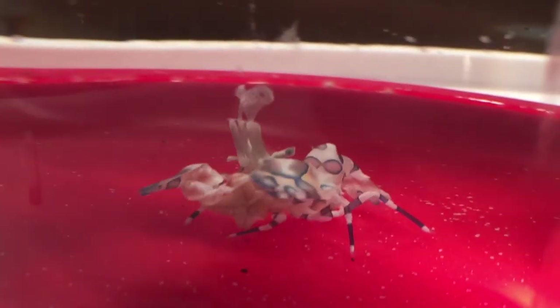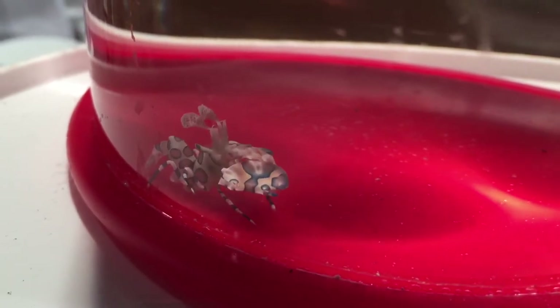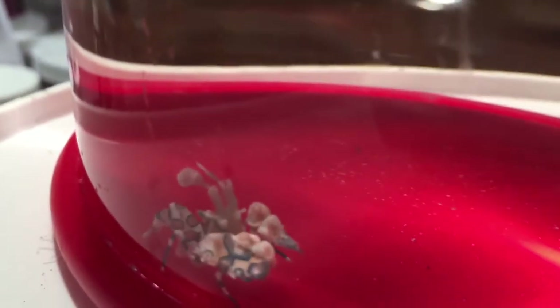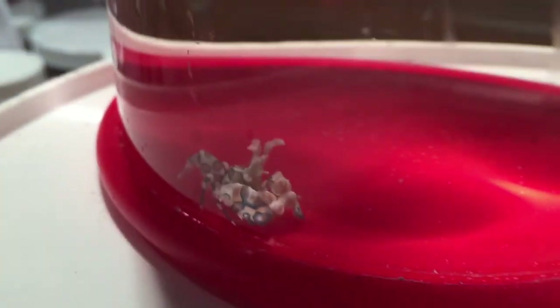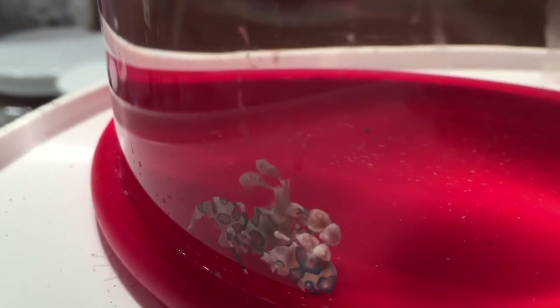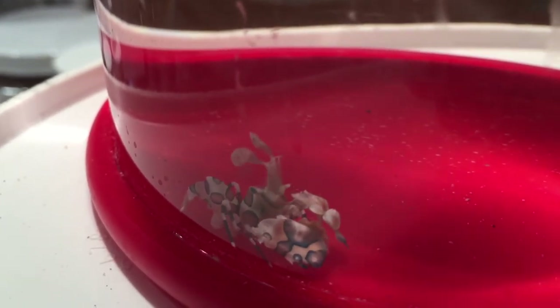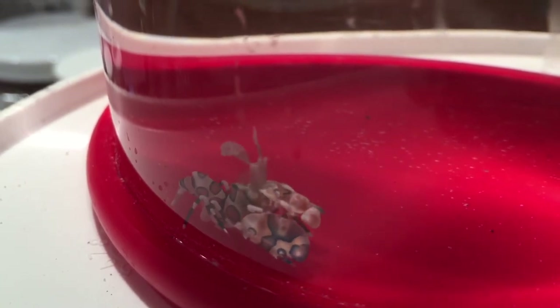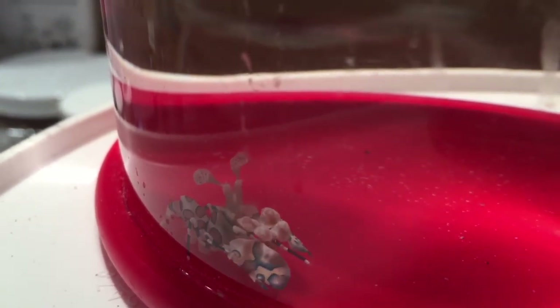Look at that — he's hungry! This is how you get rid of the little starfish in your tank. These guys are awesome. He's feeding on that little starfish I just threw in there. Look at him, he's working it over. This is a Harlem shrimp that likes to eat the little starfish.